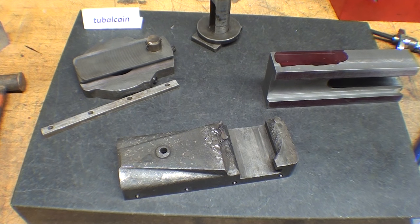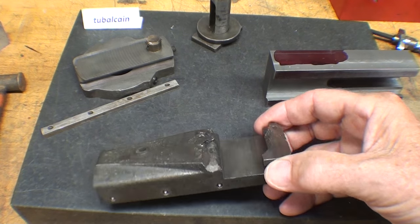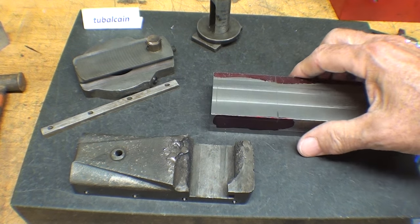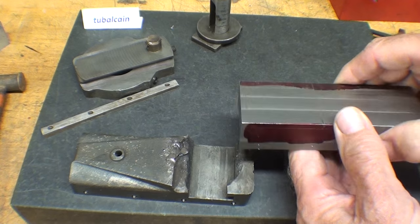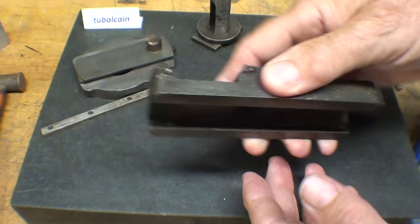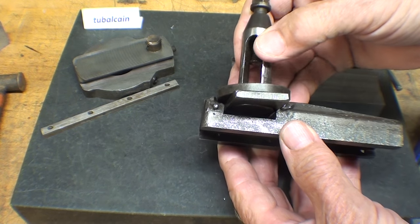Good day, this is Tubal Cain again and this is part three of this four-part series entitled Making a Compound Rest for the Tiny Little Craftsman Lathe. I've progressed this far so far — be sure to go back and watch the other videos, the first two if you haven't seen them. I've cut the dovetail and the slot and now I'm ready to start the T-slot for the tool post.